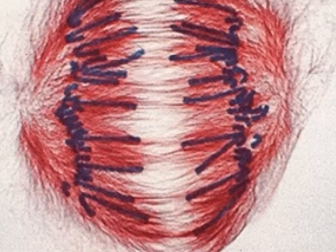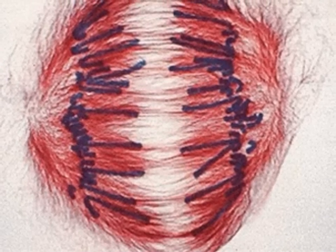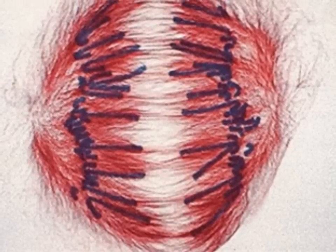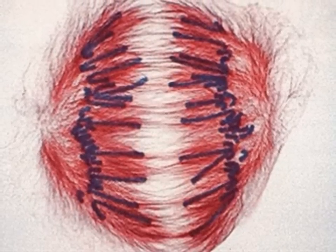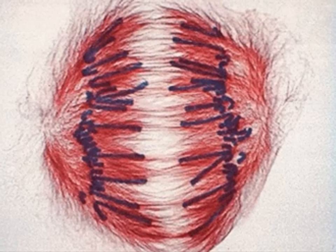Anaphase is the third phase of mitosis. In anaphase, the sister chromosomes separate and become individual chromosomes. The chromosomes continue moving until they separate into two groups near the poles of the spindle.